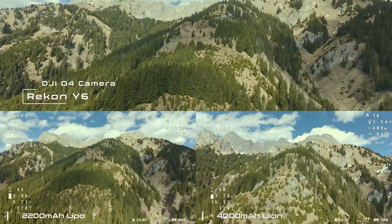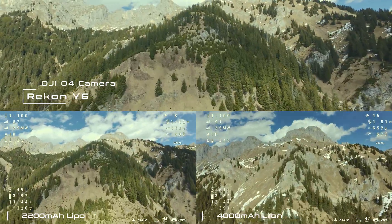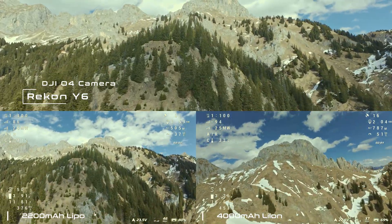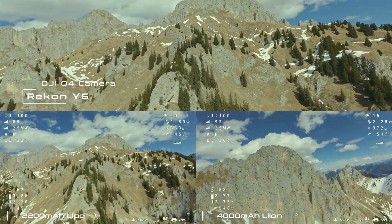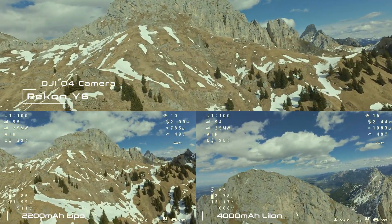During the flight, I noticed the better connection of the O4 compared to the O3 used in the Bob. Even though I am using the old Integra goggles, the connection is more stable and the picture is much better than with the O3. Since I'm currently building an 8-inch long-range drone, I decided to get an O4 air unit for it as well.